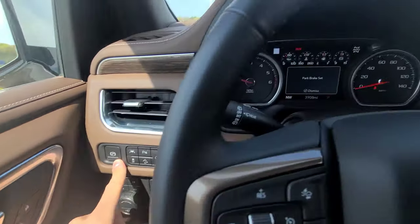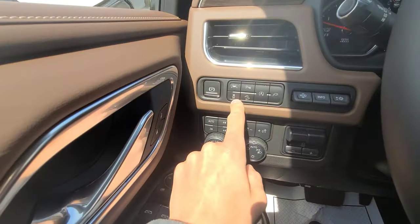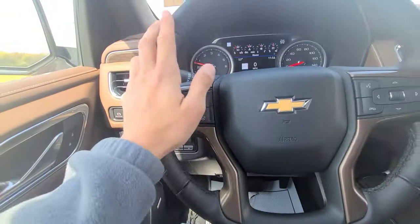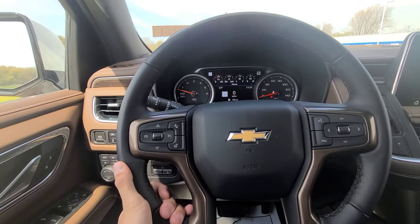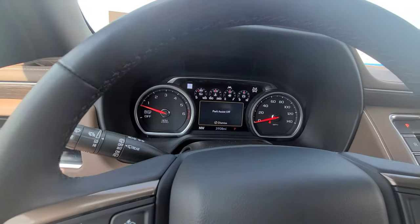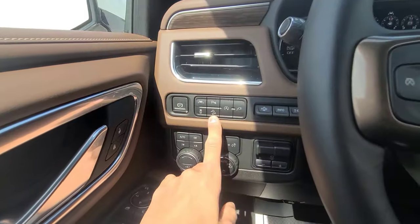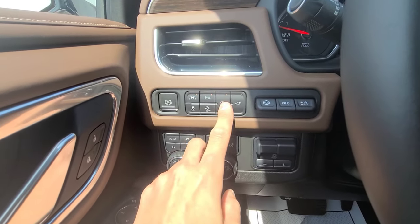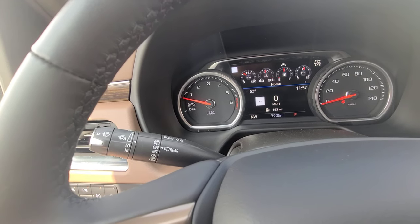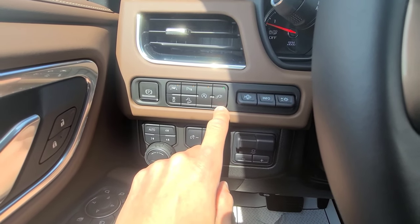This button engages the electronic parking brake; apply the brake pedal and press it again to disengage. Next is traction control on/off, then lane keeping assist — if the vehicle begins to drift over the lane line the computer nudges the steering wheel back into your lane. Park assist turns the parking sensors on and off. Hill descent control lets you descend a hill without continuously pressing the brake pedal. Auto start-stop turns the engine off when you come to a complete stop to conserve fuel. There is also a button to turn the rear cargo area outlet on and off.